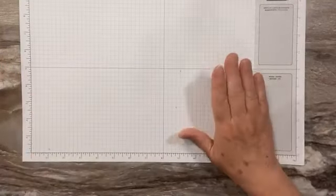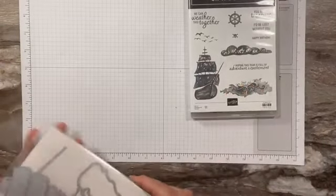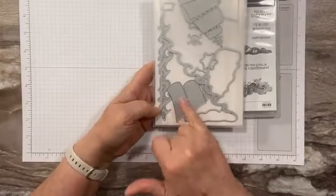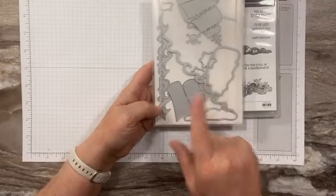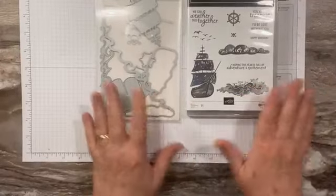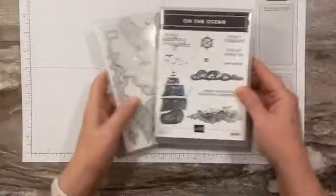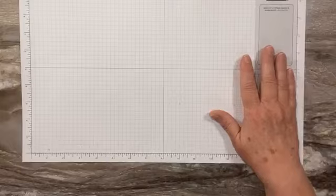Today we're going to do a card using the On the Ocean bundle. It's got a great sailing ship themed stamp set, and then we have dies which include a couple of water dies, clouds, little fun pirate things, and of course this boat. This was my favorite set — the first one I bought out of the new mini catalog. We're going to make a fun card that uses five different techniques, so a five-in-one card. Let's get started.